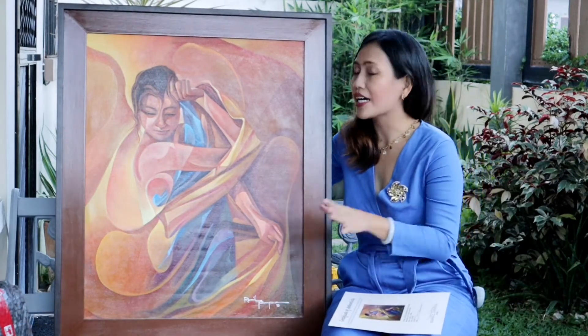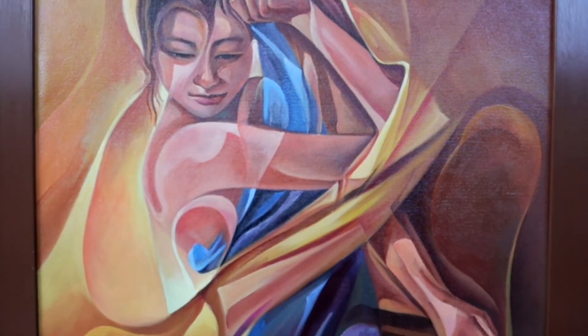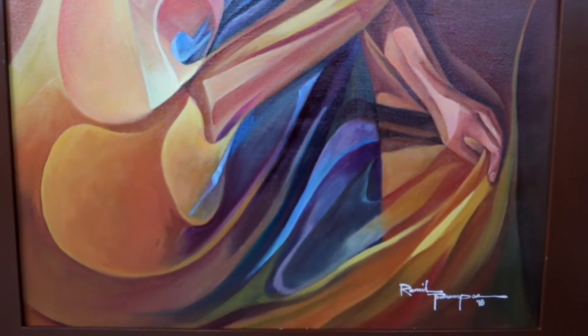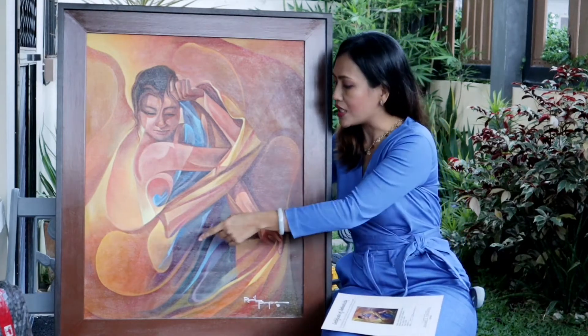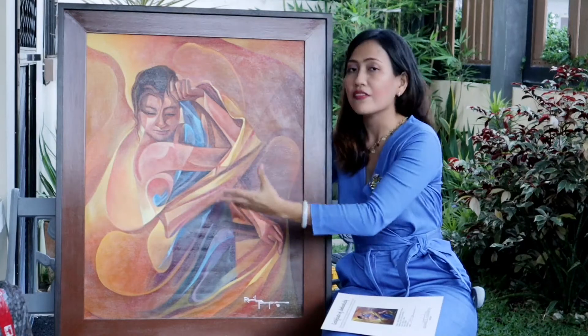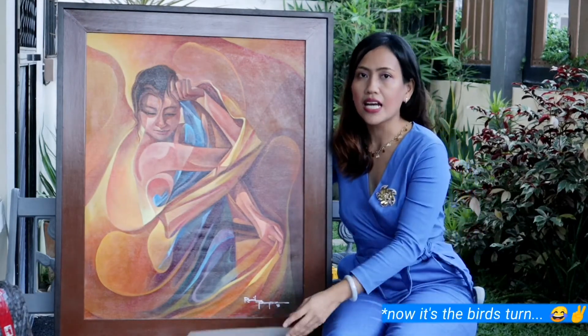He used the same art style as the previous one — impressionism and transparency. You can really appreciate the strokes. That is the beauty of the Mananayo series: you are very much absorbed in how the dancer was moving gracefully. You see all of the strokes going very fluid, softly and smoothly. That's why I fell in love with this painting.